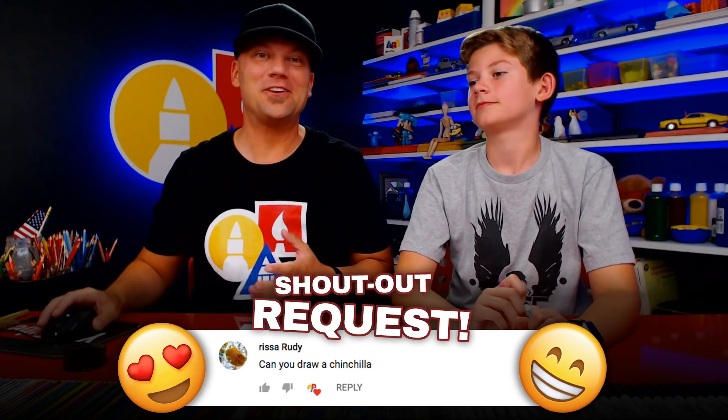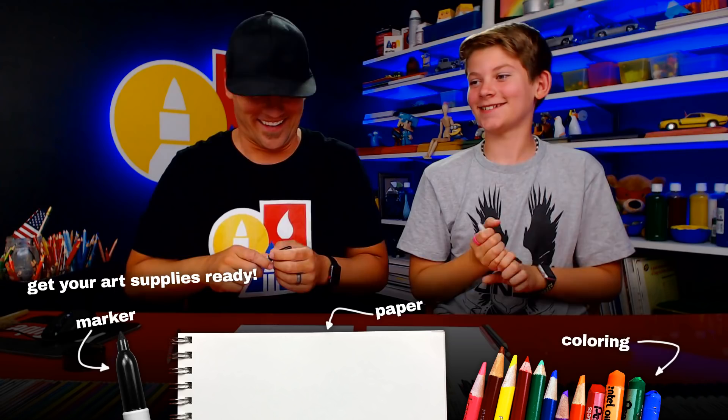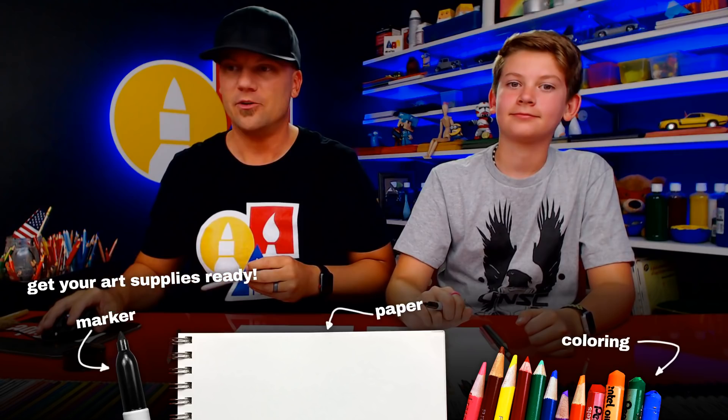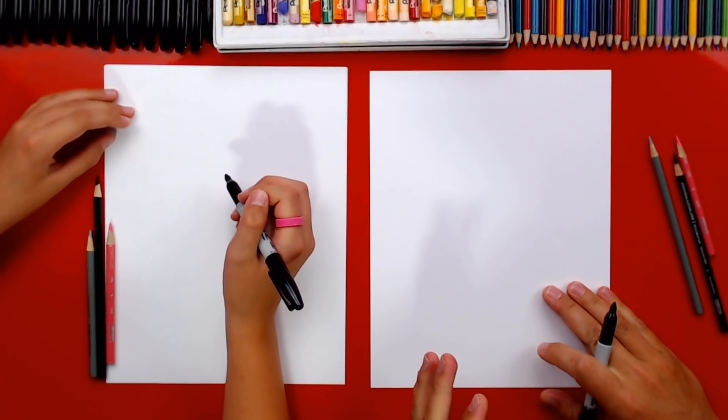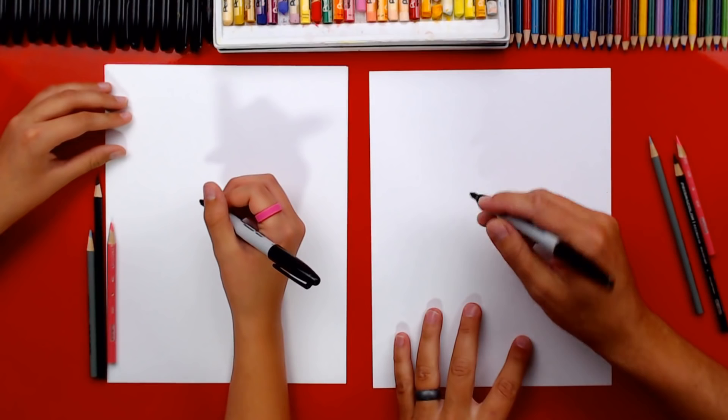Today we're drawing a chinchilla — a really cute chinchilla! We're going to use a marker, some paper, and colored pencils. We'll need a light gray or regular gray, a dark gray, and also pink. Got your marker ready? And remember, if we ever go too fast, you can pause the video — even when we're live you can pause and rewind.